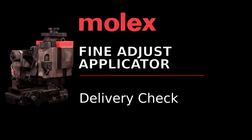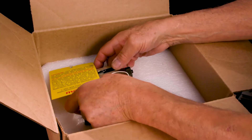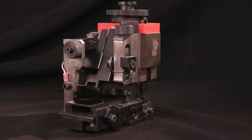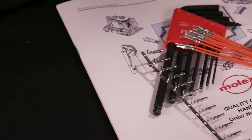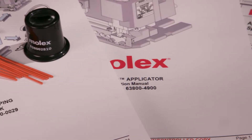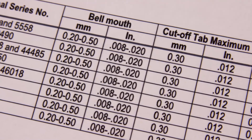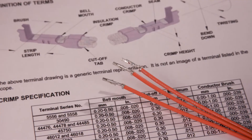Always perform a delivery check when your applicator arrives. Remove the Fine Adjust Applicator from its shipping container and make sure the following items are included: the Fine Adjust Applicator tooled for the desired terminal, sample crimped terminals, and crimped tooling accessories. You should also have the crimp quality manual, tooling manual, and ATS specification sheets on hand for reference before setting up your applicator.